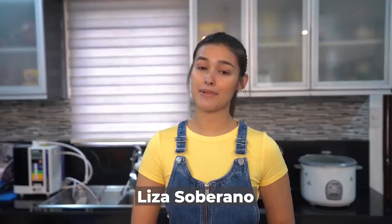Hello, mga ka-stay at home na ka-pamilya! Ako po si Liza Soberano. Marami sa atin ang nastuck na sa ating mga bahay. So all of a sudden, nagkaroon tayo ng maraming free time. Nakikita ko online ang daming Filipinos na finally nagkaroon ng chance at pagbabake. At naminis ko na rin mag-bake.